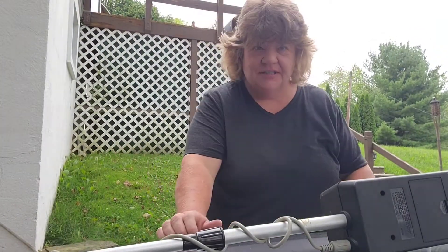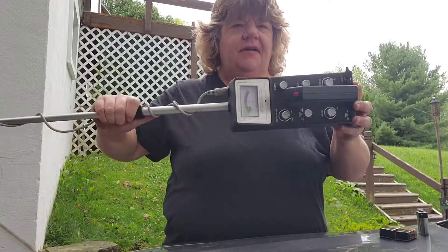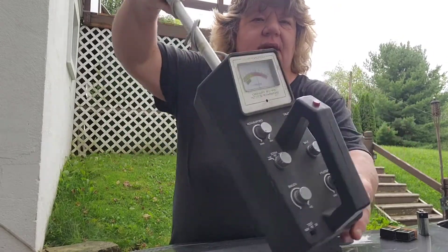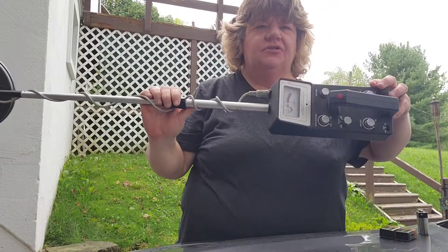Well hello treasure hunters, it's Tracy with Tracy's Treasure. I don't know if I brought this up earlier — I found this detector in the garbage. It's an old Radio Shack detector and I've never tried it out.